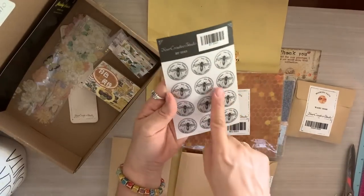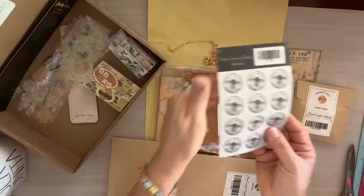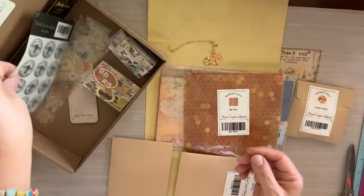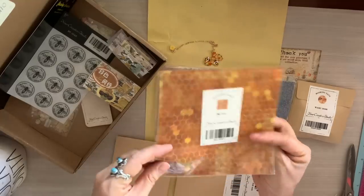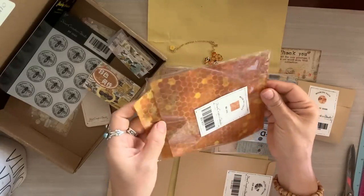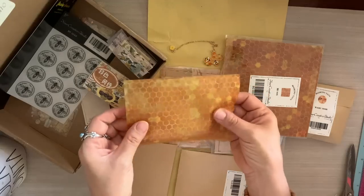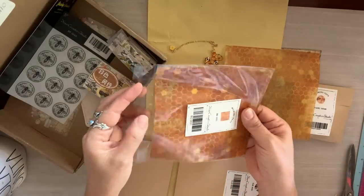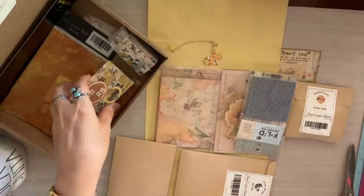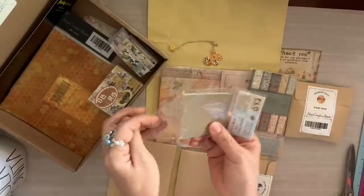There are also vellum stickers which can be used as envelope seals — they peel apart super easy and feel really nice. This is where I realized there was a bee theme throughout the kit, with so many different bee elements. When I first handled the next package I thought it was fabric, but it's actually tissue paper with gorgeous little honeycomb prints. It'll be great for collaging — maybe over some guest checks. I love the orange, yellow, and honey colors.